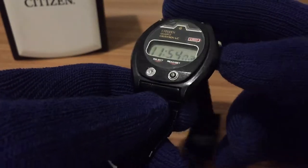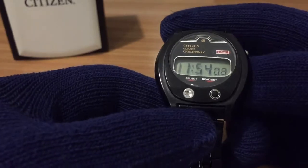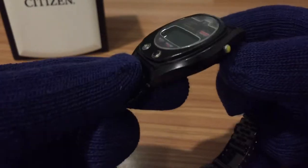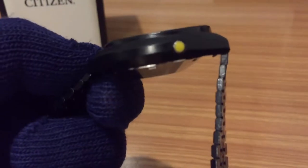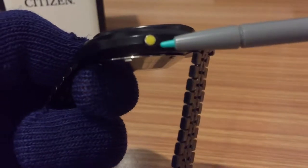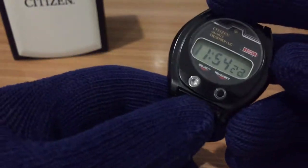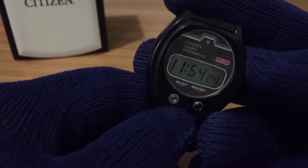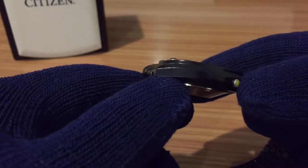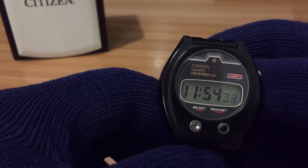It has three buttons: one on the right and two in front of the watch. This button on the right is for the light. It has a yellow paint — I'm not sure what it is, but it has a yellow paint. The light is not working in this watch, but it feels quite okay, so I should try to fix it.